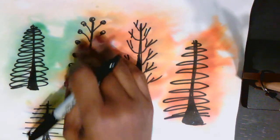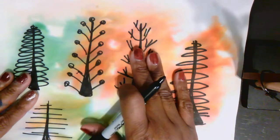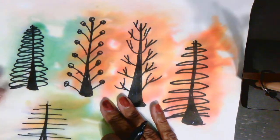Hi guys. It is collage time. I love collage time. I can't wait to see what you come up with.